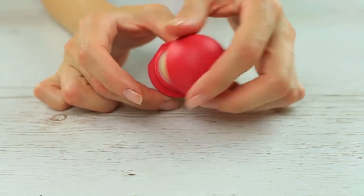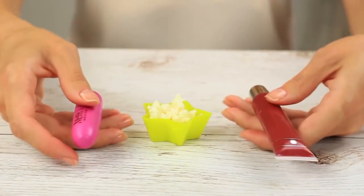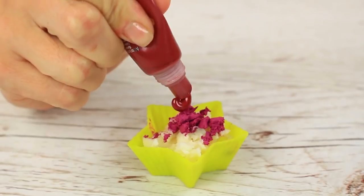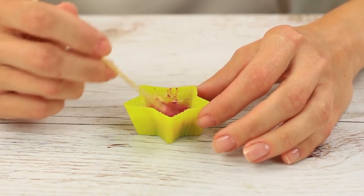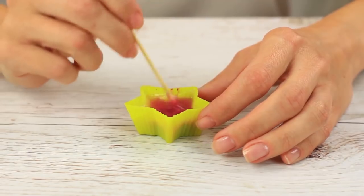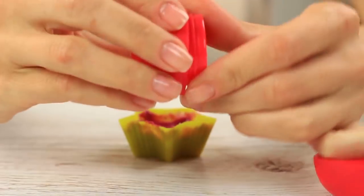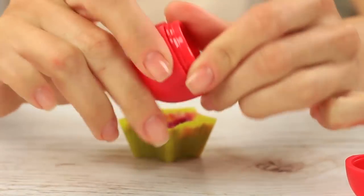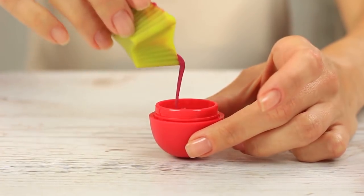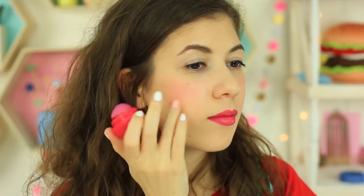Blush! Take clear EOS lip balm and transfer it to a cup for mixing. Take crimson lipstick and burgundy lip gloss — put them together. Melt the ingredients in a microwave for 15 seconds; you can do it in a double boiler as well. Mix well. Take apart an empty EOS container — you can use the one we took the balm out of. Twist the middle into the cap. Pour the liquid blush in the cap. Put it in the fridge for an hour. We've got a practical beauty product.